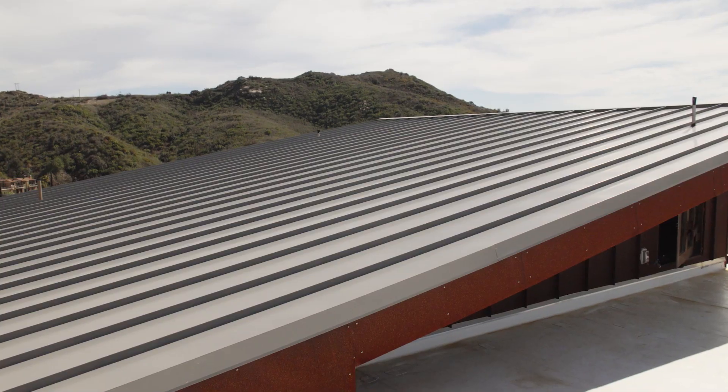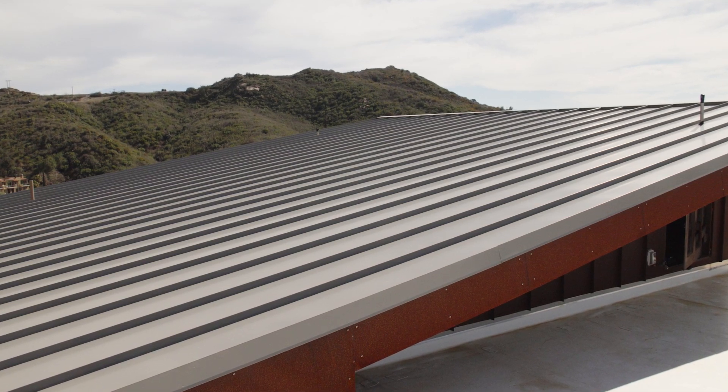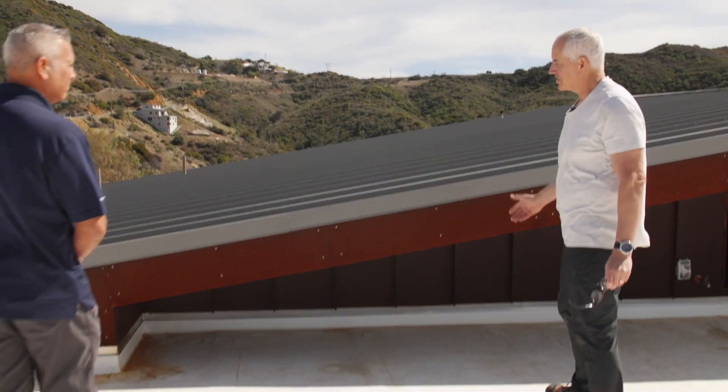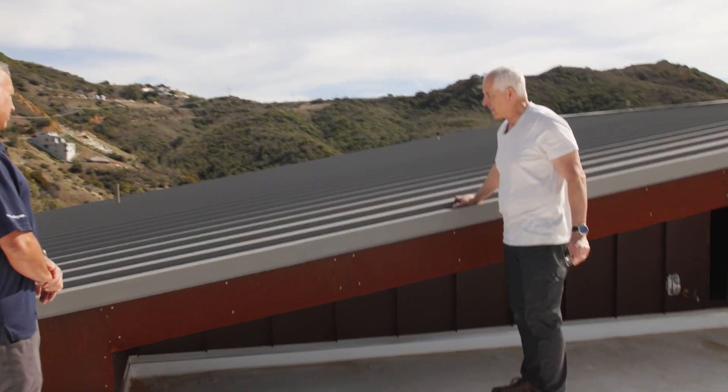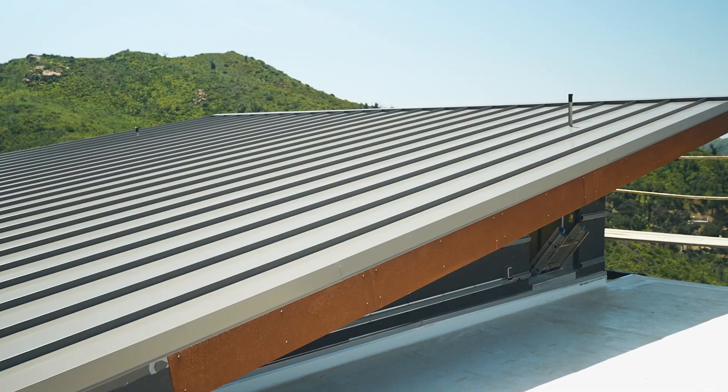One of the most important things you can do to make your house fire resistant is to use a metal roof. Why don't you tell us about this roof and why you chose it? So this is just a metal roof — standing seam — a lot like what the exterior walls of the house are.